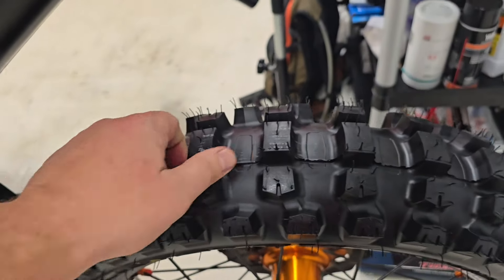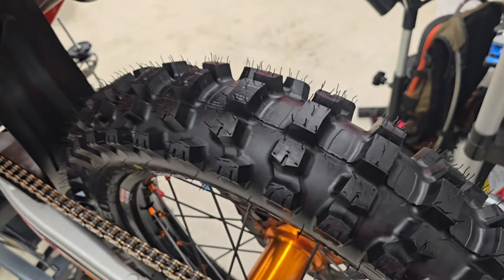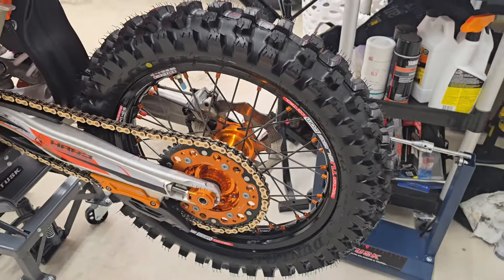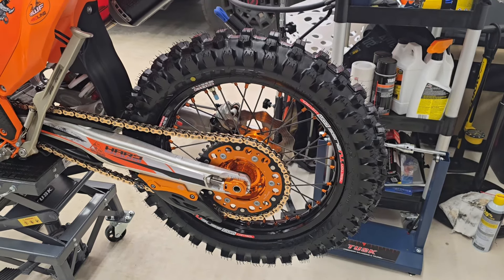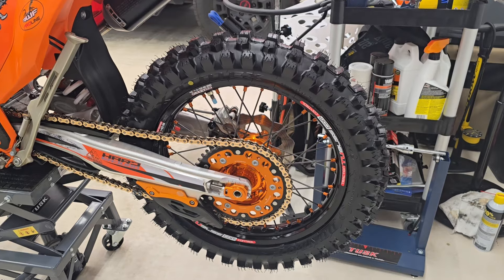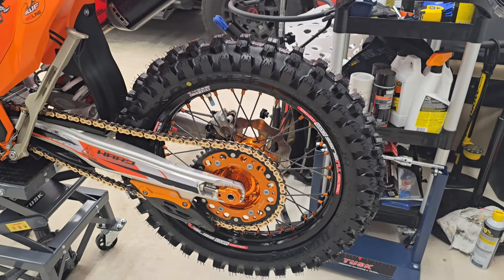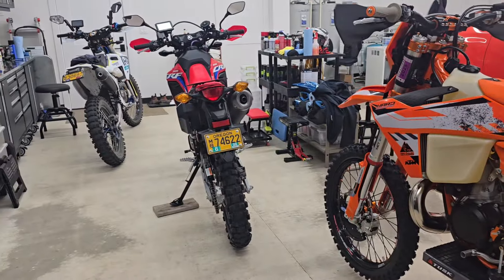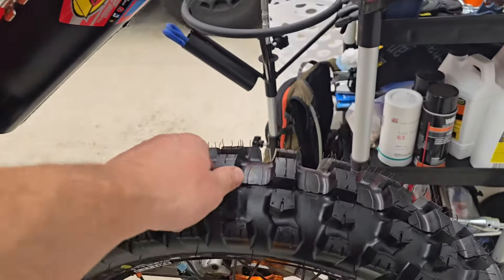I got 25 hours out of my last one and I wish I had saved it — the knobs were tearing a little at the bottom but not tearing off, and it held up pretty good. When I hit gravel roads or a pavement connector I go easy on the throttle and don't try to wheelie and tear it up, but in the mud I do whatever I want with the throttle. It holds up pretty well, though it's not a high-mileage tire like the others — it will melt away on hard terrain.